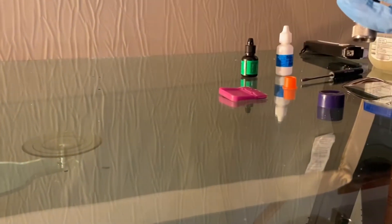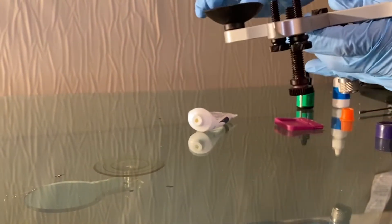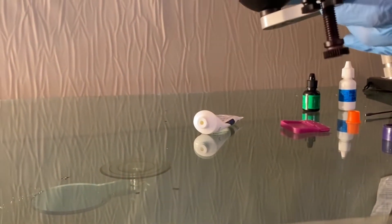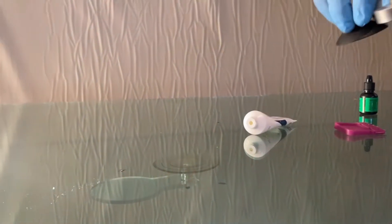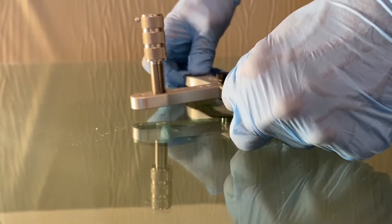Now I'm going to mount my Wonder Bar Bridge. I'm going to put a little bit more Vaseline on the suction cups. You always want to keep those well lubed so you have a nice seal and the suction cups stay flat to the glass.